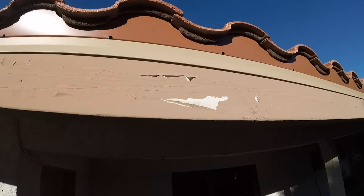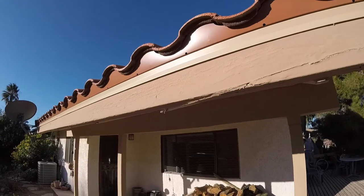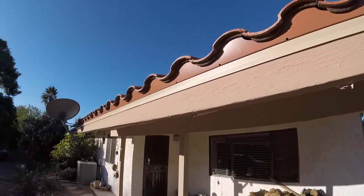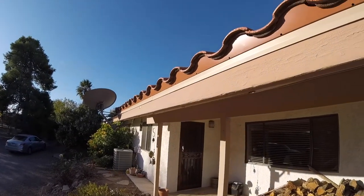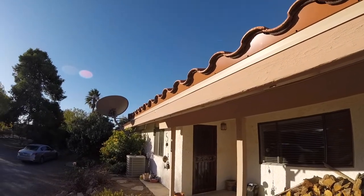Before we do the painting, I always tell people that they should really look into repainting these wood fascias like every three or four years. It all depends on how much water and how much rain we get in the season.